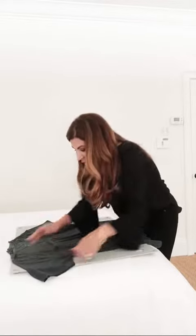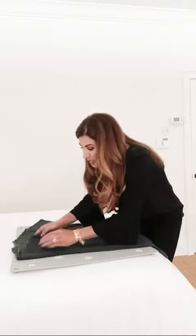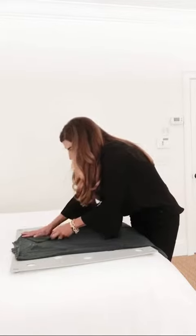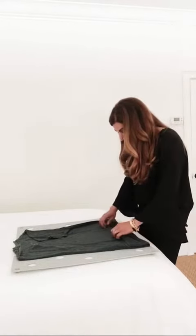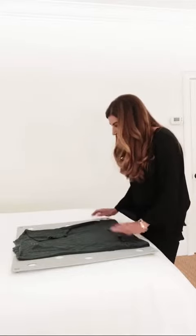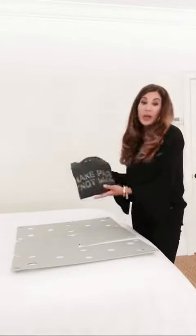Lay the shirt flat in the middle. Then it's very simple — all you do is take one sleeve and the other sleeve. Everybody has their way of doing the sleeve; some people like to double up on the sleeve. Then you take the end and bring it up to the edge of the board, and then you flip one side, flip the other side, and flip that side.